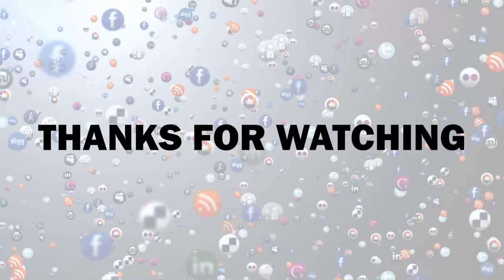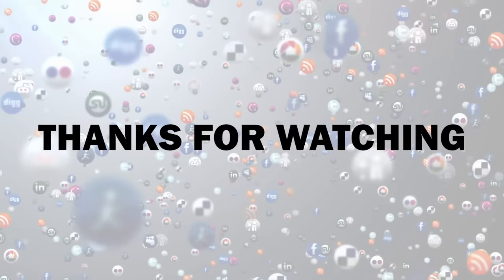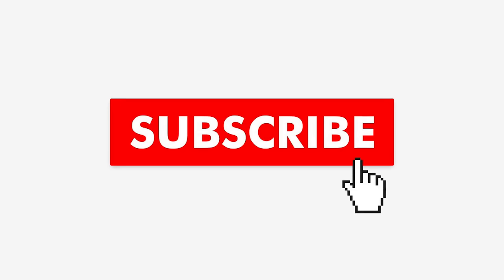Have you tried any of these or any other natural methods to unclog a drain? Did they work? Share your experiences and tips in the comments below. Thanks for watching! If you thought this video offered some useful information, slam that like button and share it with your friends — it allows us to create more great content. If you want to see more videos from us, be sure to subscribe and turn on notifications so you never miss a video!